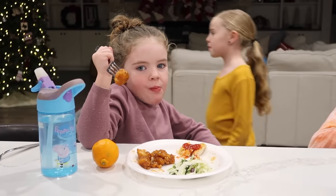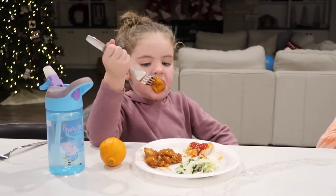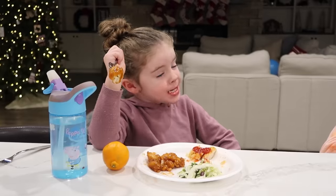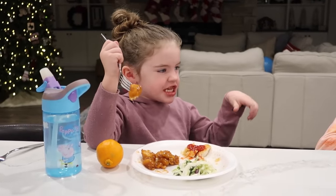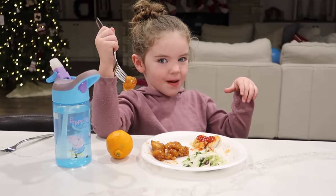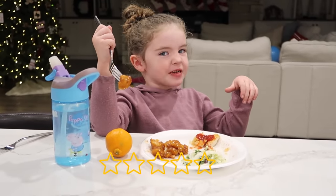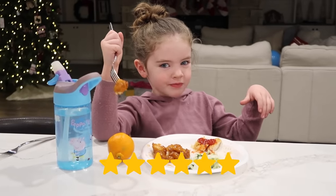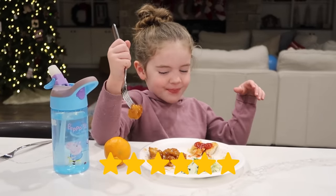Sarah's gonna do the sticky chicken taste test — ready? Go ahead! It tastes like a donut — I'm gonna give it a six out of six! Six out of six! Alright, she likes sticky chicken.